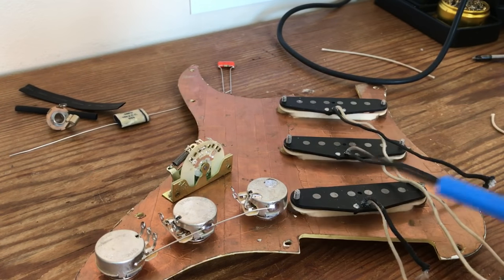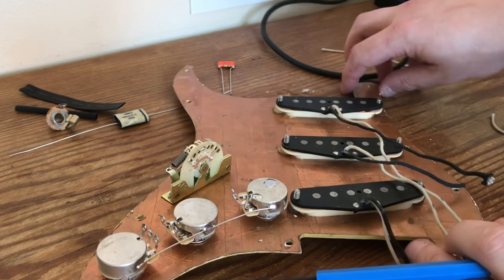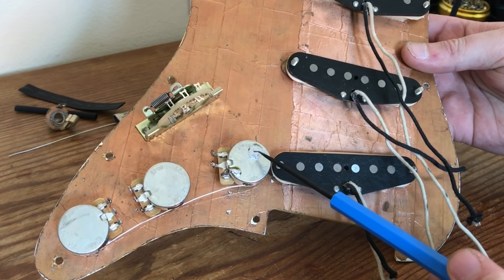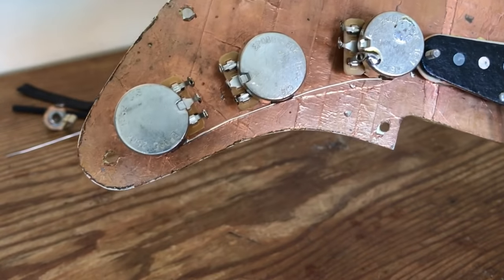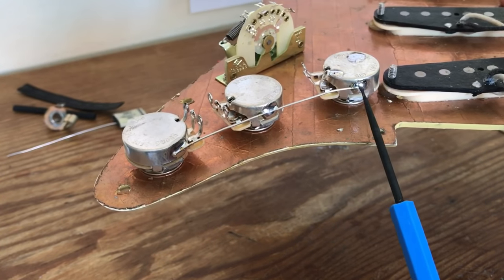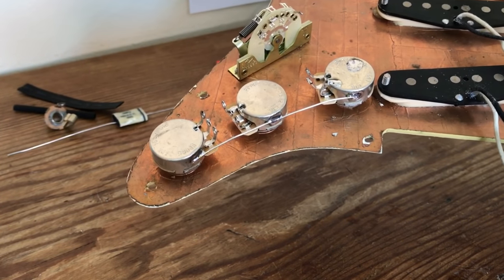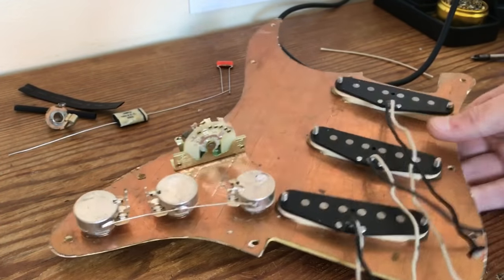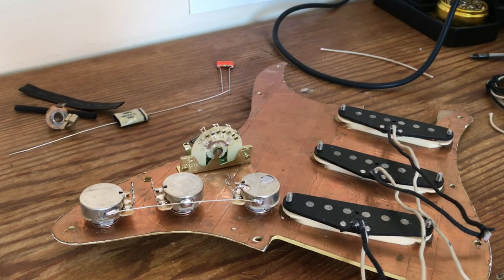I've tinned all the various lugs that need wires attached to them. I've put a blob of solder on the back of the pot — that's my ground point for the pickups and probably the ground to the bridge as well. I've grounded one unused lug up against the side of the pot, and I've laid down my ground wire connecting the three pots together. If you're putting this into a genuine Fender with a metal base plate, you won't need to ground the pots together, but it's something I do out of habit. I've used tinned copper wire there as personal preference.